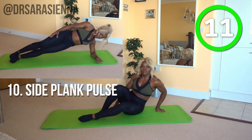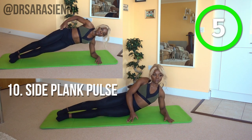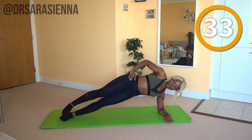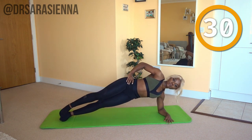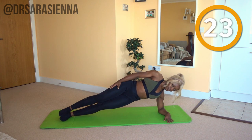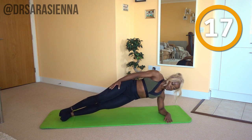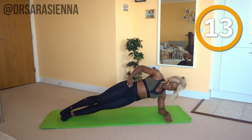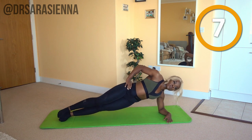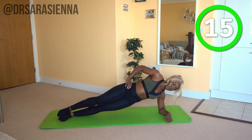Coming down onto the other side — we're going to repeat the same thing. How are you doing? How are you finding it? You're nearly there. Ready and go. Hip on top of the other, one foot on top of the other, shoulders in a straight line — pulsing up. Making sure that those hips don't drop further down, but really keeping them nice and lifted. Controlling that movement, engaging the obliques, engaging the glutes. Using the arm to carry the weight and stabilise. Breathing nice and controlled. No hunching in the shoulders, good posture. And relax.